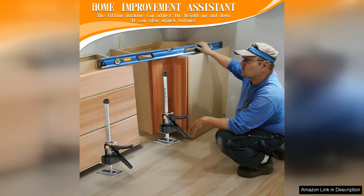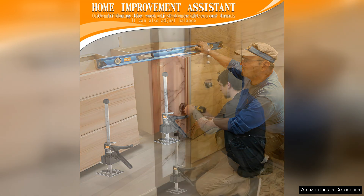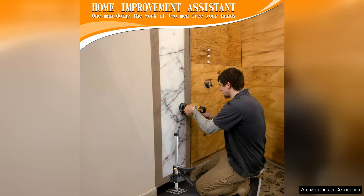What I appreciate most about this arm jack is its durability. It's made from high-quality materials, feels sturdy in hand, and can withstand the rigors of frequent use without showing signs of wear and tear. This investment is sure to pay off in the long run, as it simplifies tasks that would typically require multiple people.